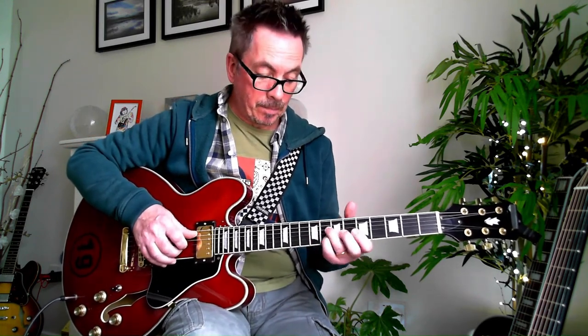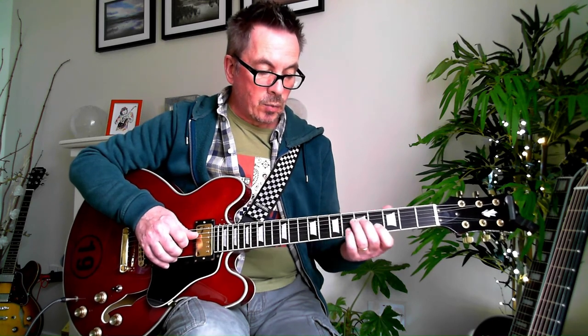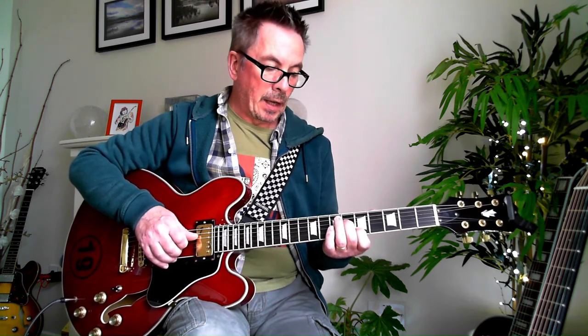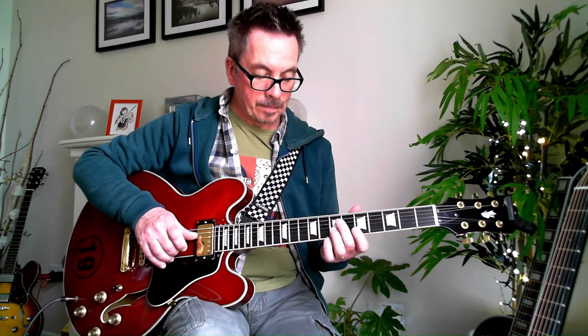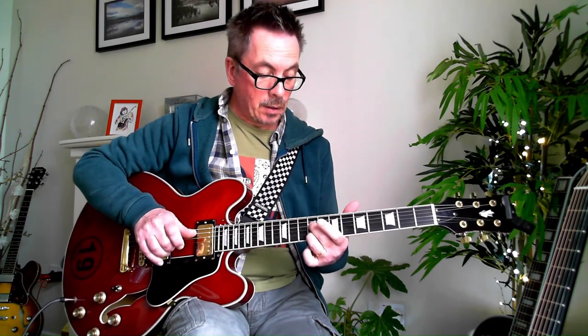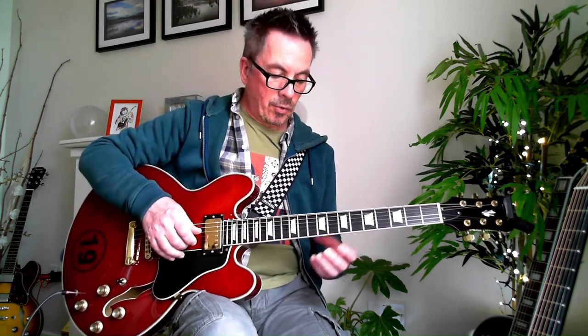And then hit the 6th fret on your D and your B string again, and then we just go down from the 6th to the 5th to the 4th, and keep in that position. When we've got to that, we hit the open E again, and then we do this little run here.